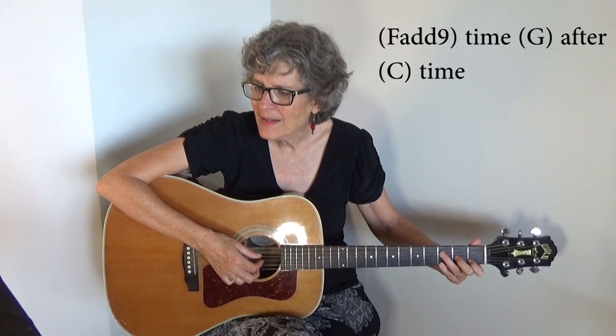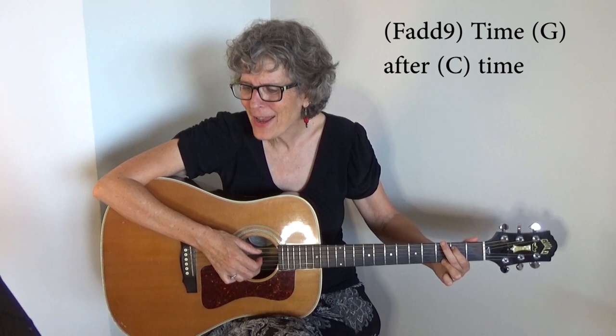If you're lost, you can look and you will find me. Time after time. If you fall, I will catch you. I will be waiting. Time after time.